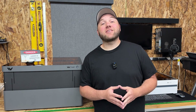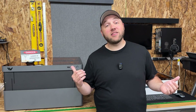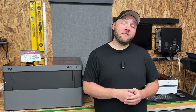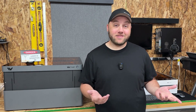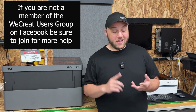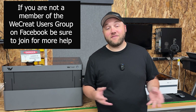Hey everyone, Josh here with Fresh Start Customs and today we're going to be talking about WeCreate and in particular every single machine that they have. If you don't know, they're rapidly approaching their two-year anniversary already. In September it's going to be two years and they've already released five different machines. A lot of people ask what's the difference between them, which one should I get, and what are they all capable of doing — and that's going to be this video.